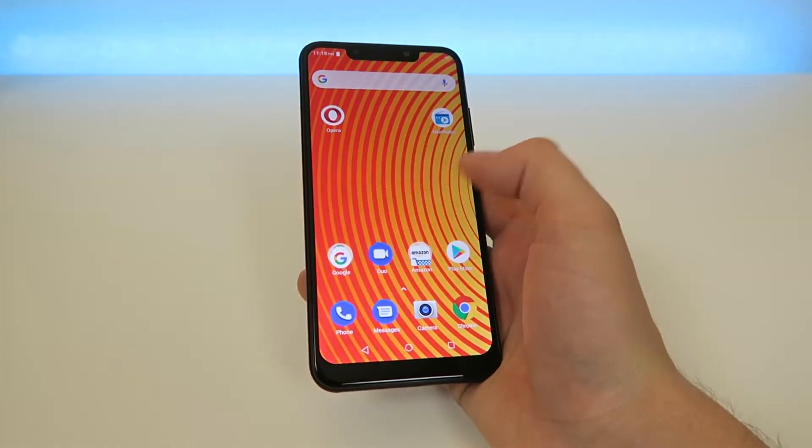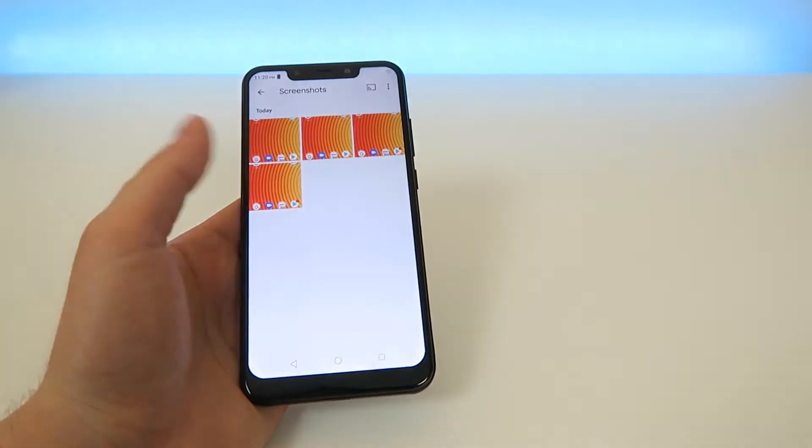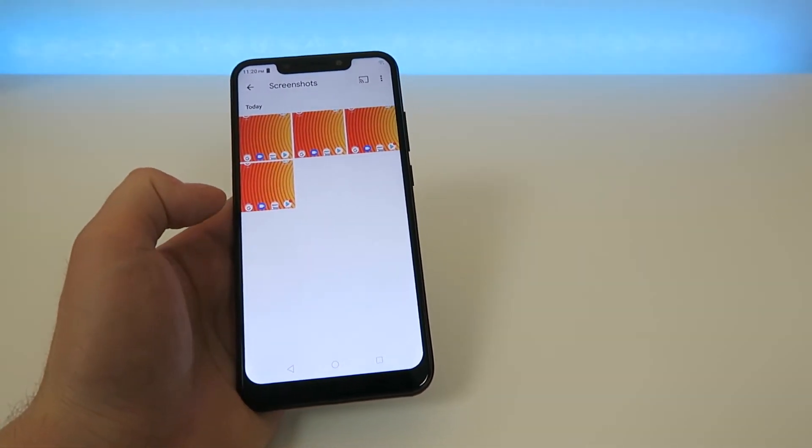Now that's going to disappear pretty quickly. From there you're going to tap on Google Photos — so Photos right here — and then you're going to want to go to your screenshots folder.